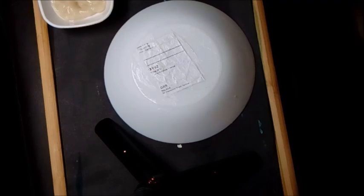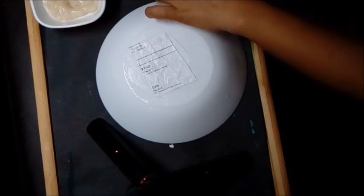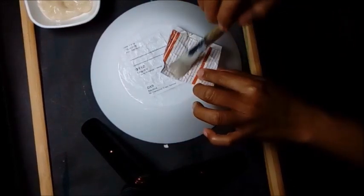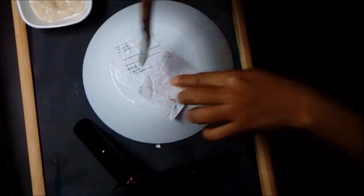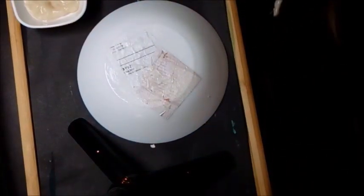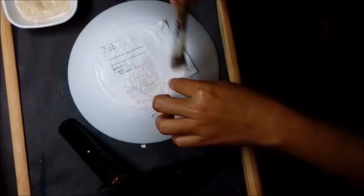Make sure you apply a generous amount of glue on both sides of the paper. A good technique would be to apply glue on one side, paste it side down onto the base bowl, then lather it with glue again while pushing gently with the brush. This will get rid of bubbles, remove creases and bumps, and ensure that you have a smooth and tight layer every time.